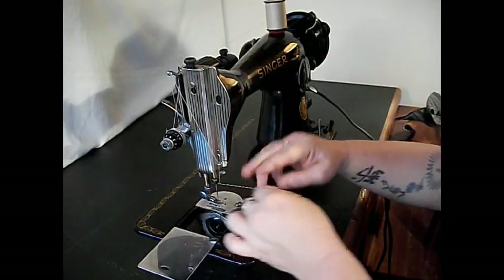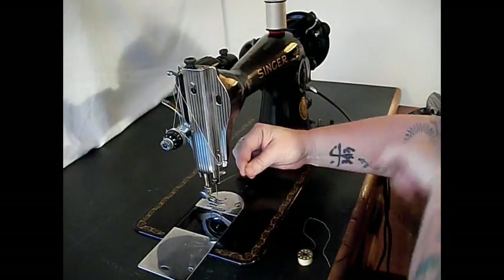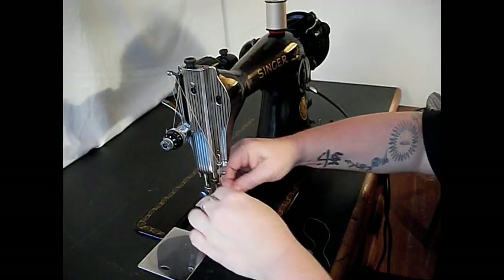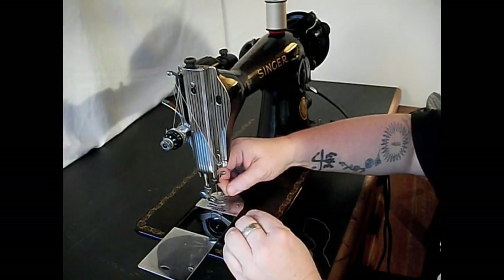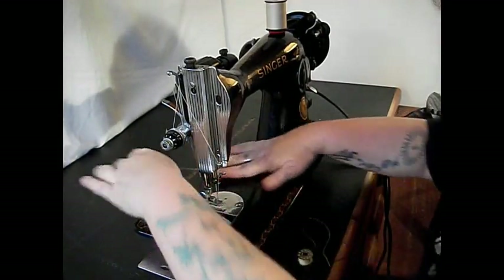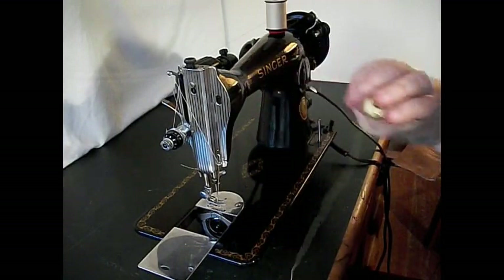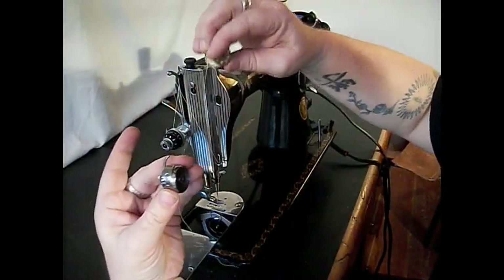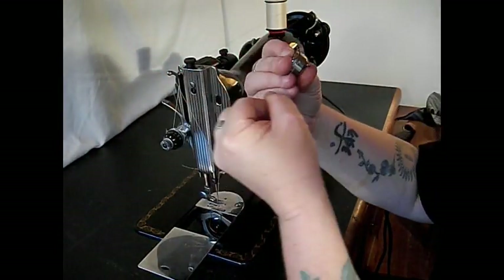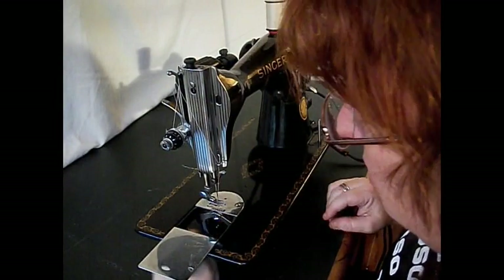Up through the take-up lever, down through here. Like the Featherweight, 301, 201, and 101, this machine threads from right to left. The flat side of the needle is also on the left. Go ahead and poke that through there, put that thread between the toes into the back. Now let's put the bobbin in the bobbin case — the thread is coming off to this direction — put it in here, back through the notch, under the spring until it clicks.